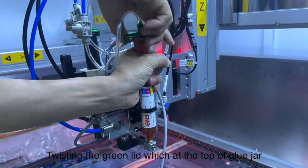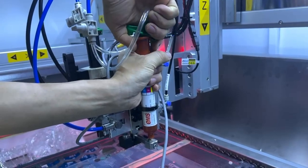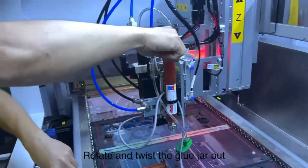Step 2: twist in the green lid which is at the top of glue J. Rotate and twist the glue J out.